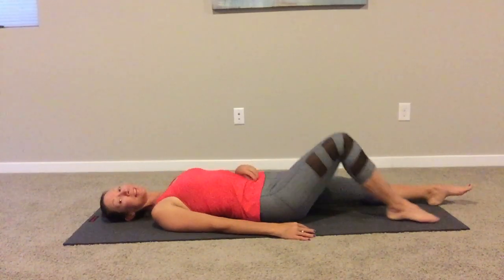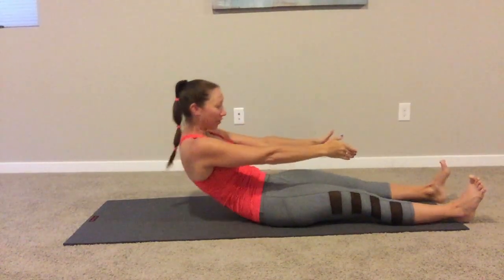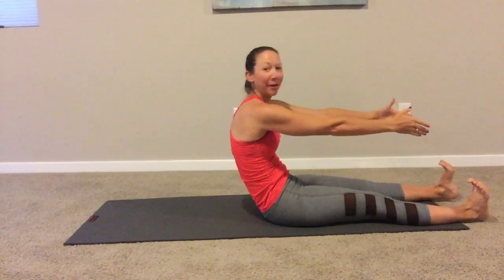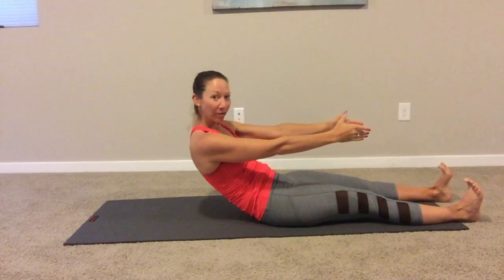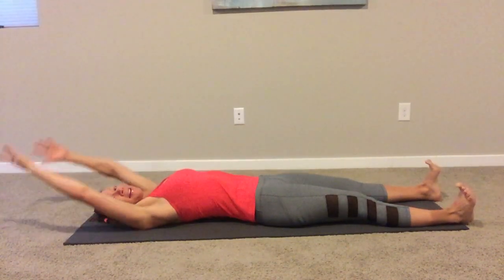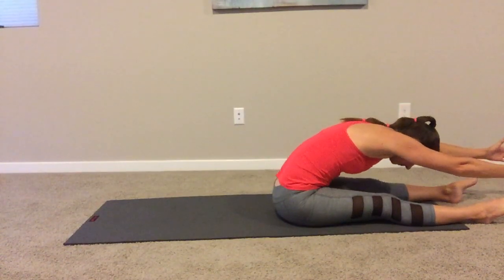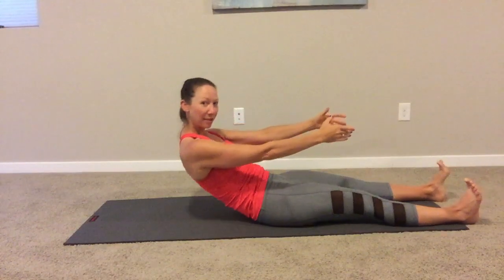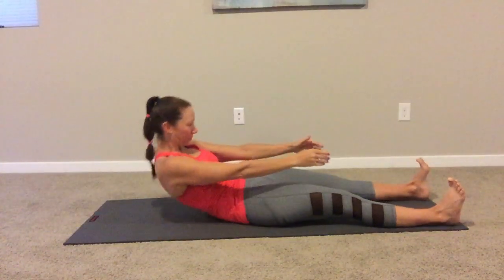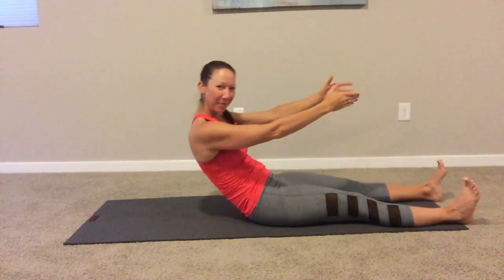Going into the roll up. Lengthen your legs out — inhale as the arms reach up over your head, exhale tuck your chin to your chest and curl up off your mat, inhale reach over your toes. This is the important part: drop your shoulders, shift the tailbone, and slowly roll back down. Exhale as you curl up, inhale reach over your toes, then exhale drop your shoulders and roll back down.